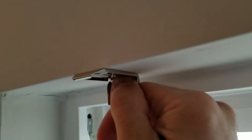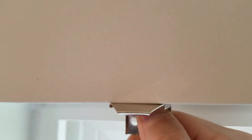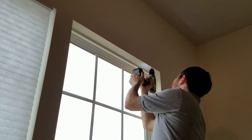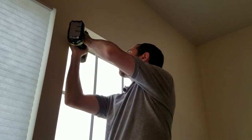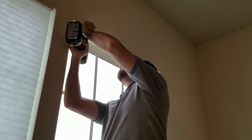Line up the bracket so that just the lip is hanging over the edge, then using a screw, poke holes in the area that you're going to drill into. Drill your holes, then screw in the brackets.